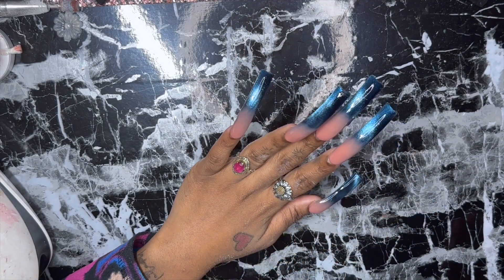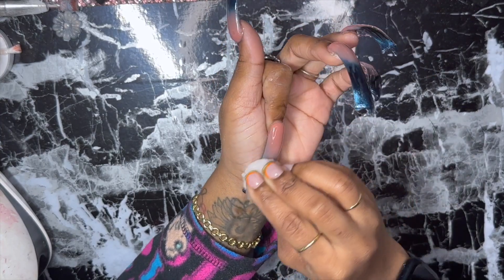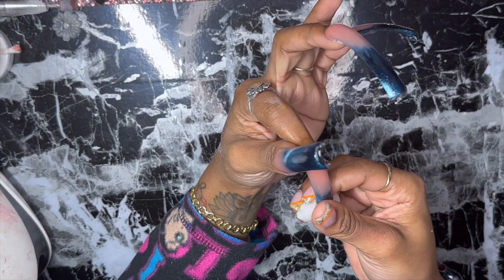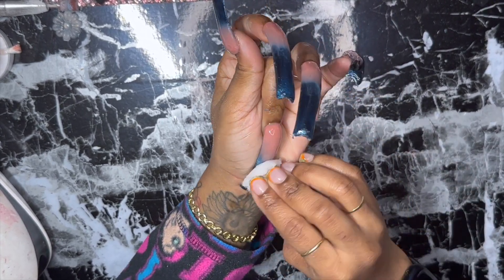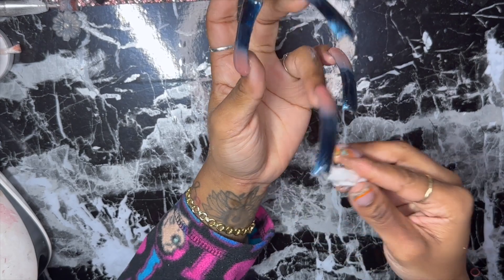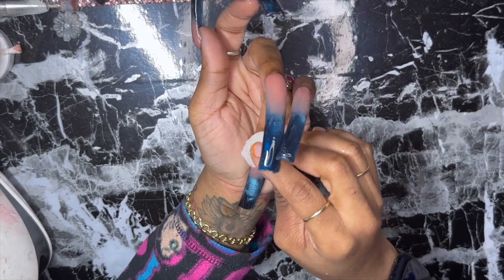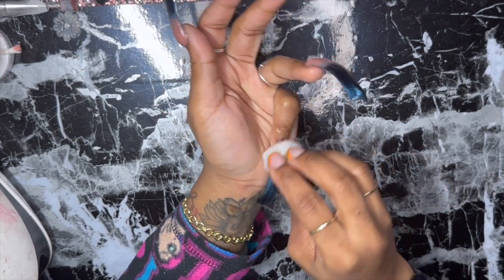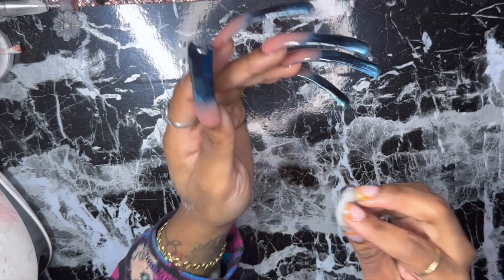I went ahead and finished curing — this is what they're looking like. I'm wiping off with a cotton ball and some rubbing alcohol because there is a sticky tacky layer. If you guys are new to poly gel, there's a sticky tacky layer that you should wipe off before you file, because if not it will clog your hand file, your e-file, whatever bit you use — it will clog it.